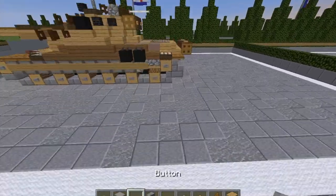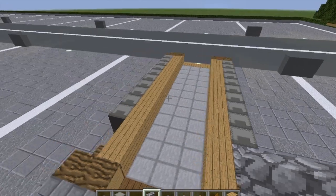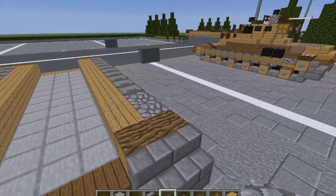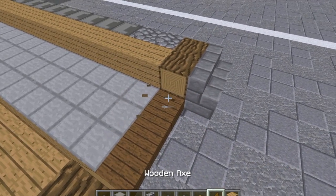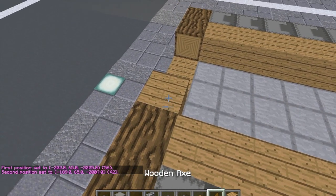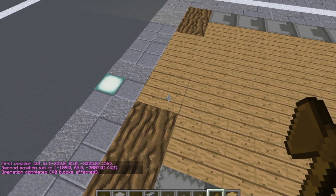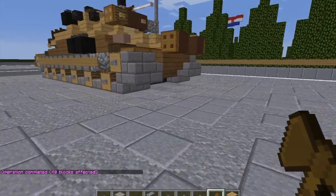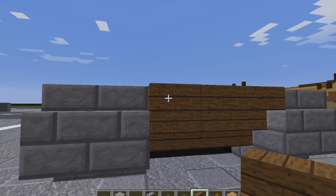Then we're going to grab our cobblestone stairs and cobblestone slabs. Put an upside down stair here and an upside down stair here. Top slab here and here. We can fill up the whole inside of the tank from here all the way up with planks — slash slash set wood — that fills up the whole inside so you don't have to worry about it unless you're doing an interior. Then grab our spruce wood stairs and do three upside down stairs at the back of the tank.